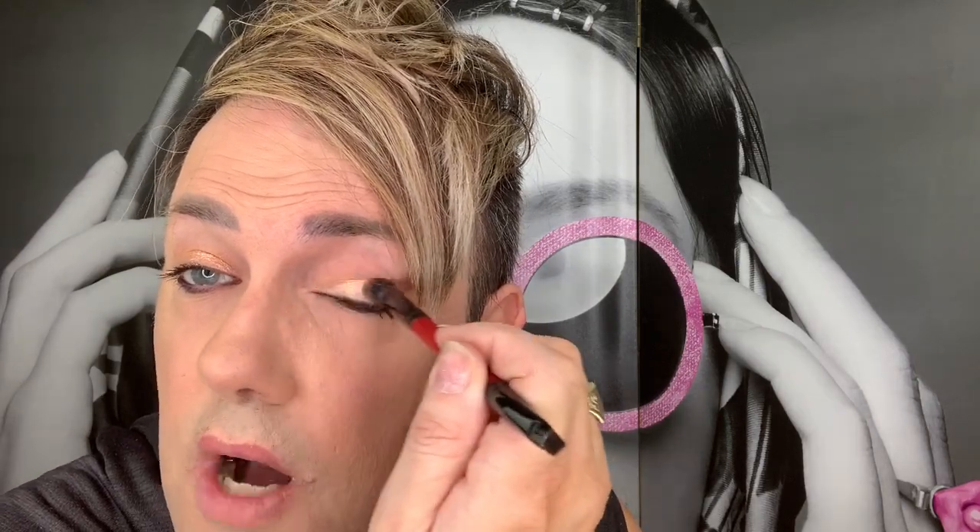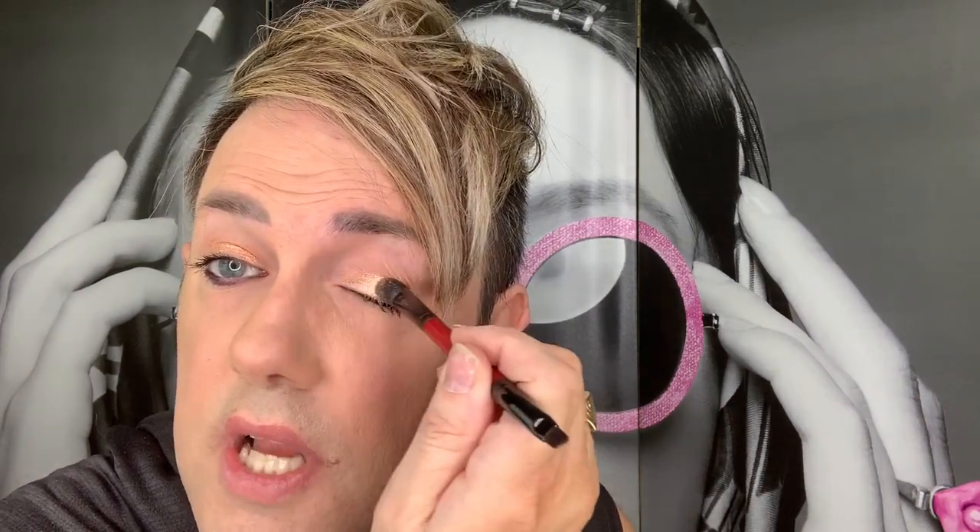We're creating a natural day look. We're going to take our shadow brush, dip into King Tut, and apply it right onto the lid. As we're applying — like I said, there's no fallout on these shadows. I mentioned in my video yesterday there was fallout on the black, but black tends to flake off with most brands. Always make sure you leave a powder guard underneath with a loose powder or a fan brush.